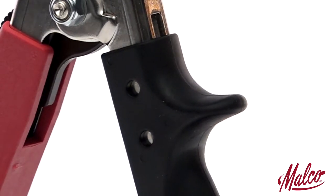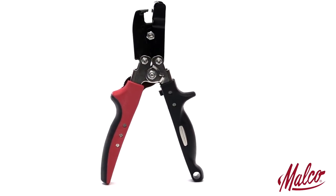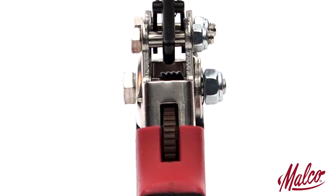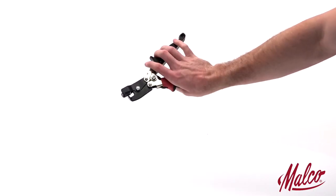Natural handle grip contours, a non-slip grip insert, spring handle actuation, and a thumb-operated handle latch ensure a natural fit and feel for comfortable one-hand operation anywhere on the job.